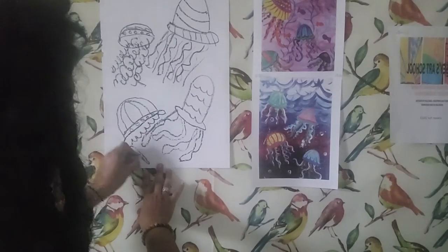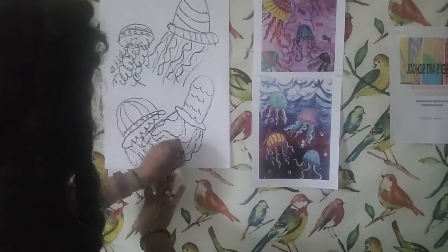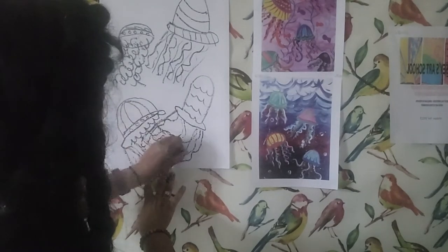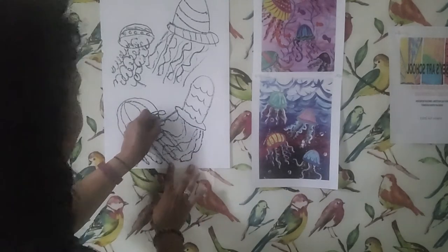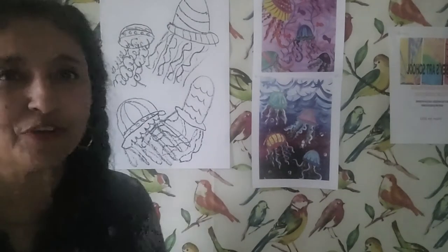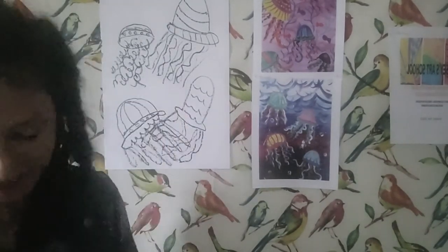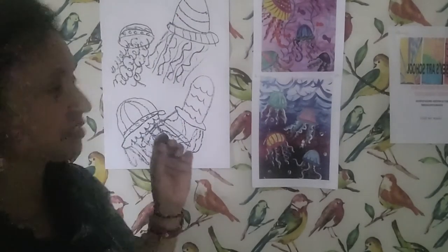And down here I'm going to make it look almost like a windsock, so they're going to overlap each other. That's going to be fun to color! So those are my four jellyfish — they're kind of playing with each other. Here is kind of your basis for your jellyfish.